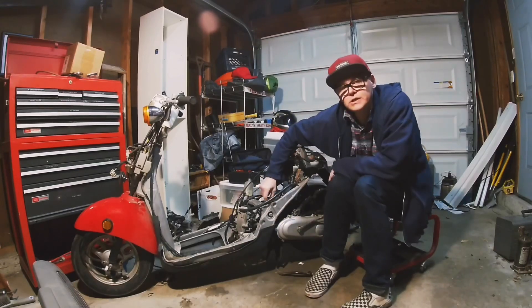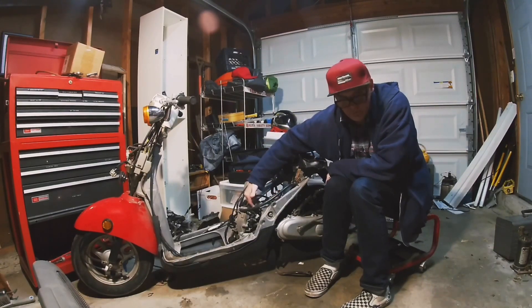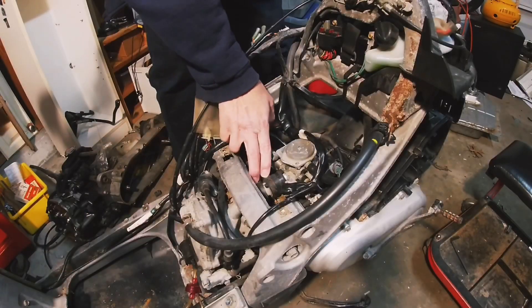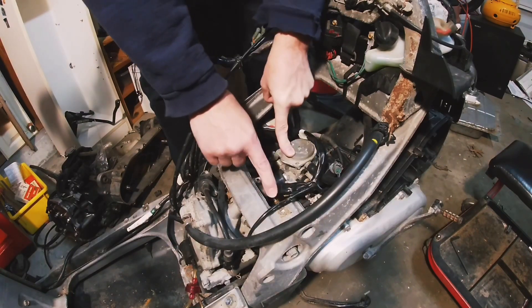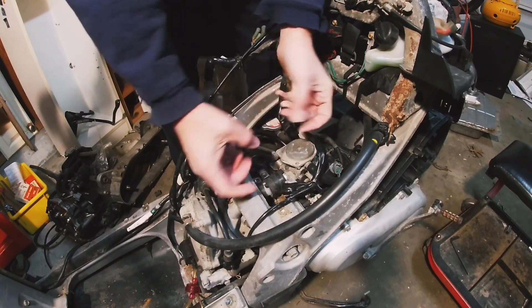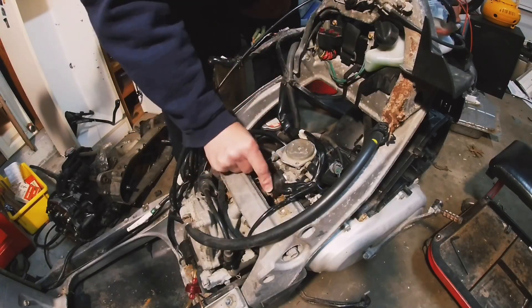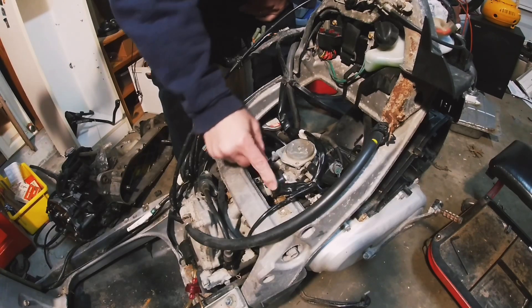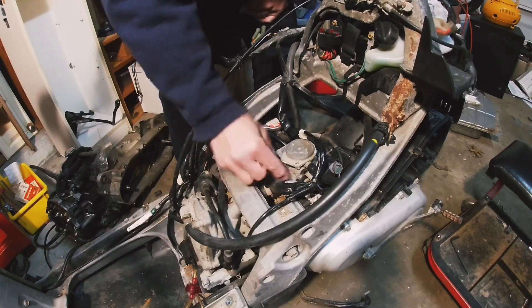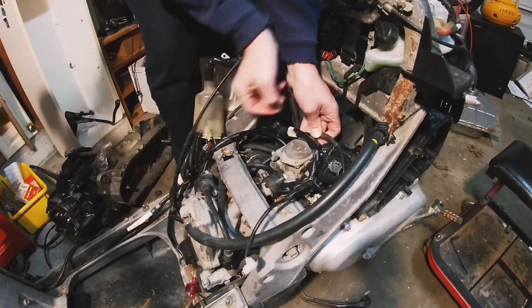It looks like the insulator — the insulator is the rubber piece between the carb and the manifold, basically the engine. Normally there would be screws here. On these two, I would probably leave this attached. If it comes off the carb and the manifold it's kind of hard to get it back on — it's really stiff rubber, so it's nice if you can keep it clamped on here and just pull the carb off.